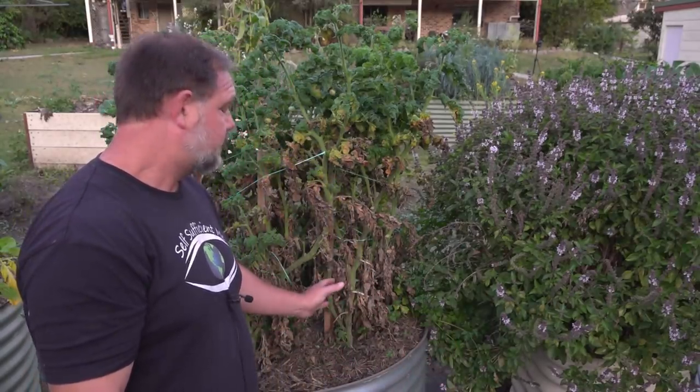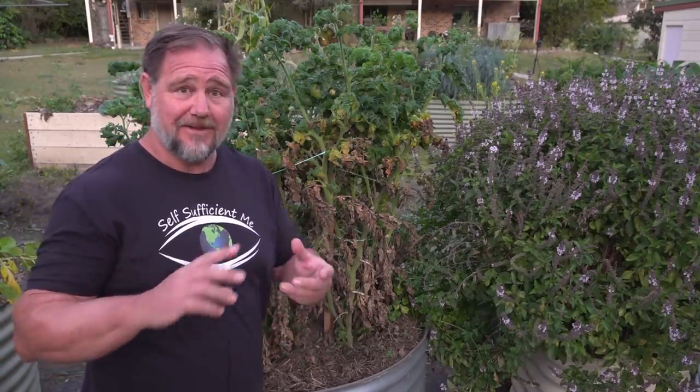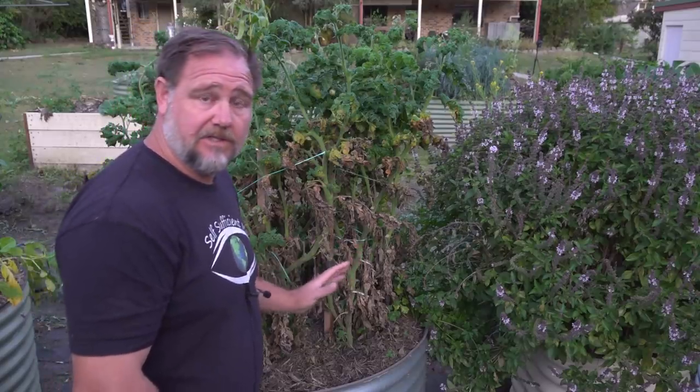My conclusion is that there isn't any difference between putting copper wire through a tomato stem or not. I am now satisfied that I've done two experiments on this and both have come out with the same conclusion, in my mind anyway. I know this is anecdotal, so don't smash me in the comment section — but put your suggestions down, give your conclusion, put your points down. Maybe you do use copper wire to great success and perhaps I'm doing it wrong. But my conclusion is that there is no difference between the two.